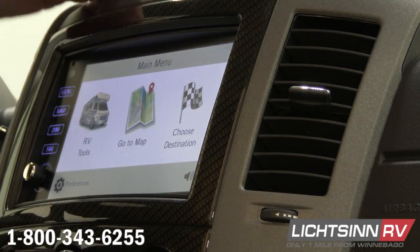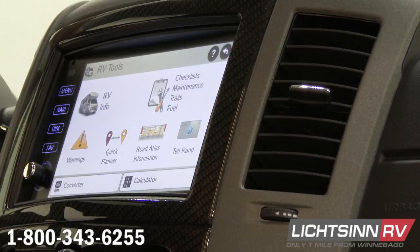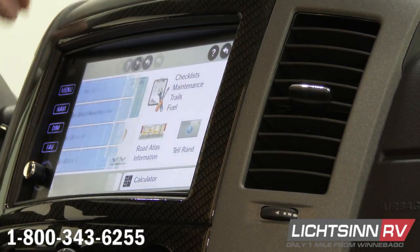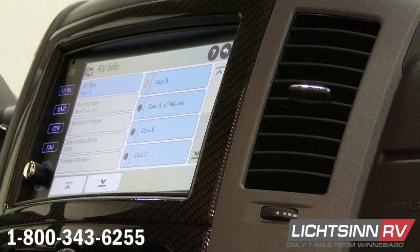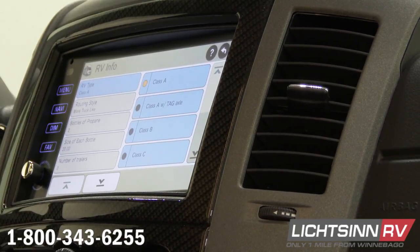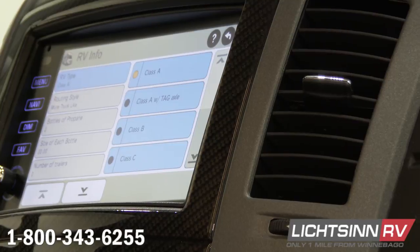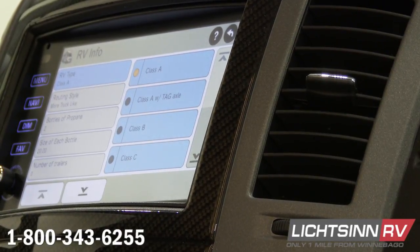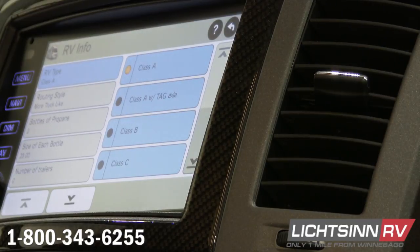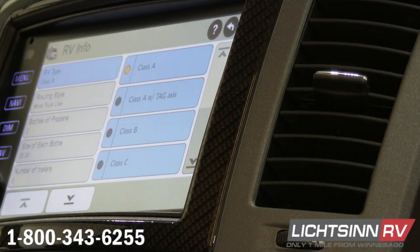So now we'll go to RV tools. We'll start with RV information. This is setting your coach up because this system is actually going to route you around tunnels, bridges, stuff you can't fit over or fit under, stuff you want to avoid. It's going to ask you for the length of your RV, heights, widths, and general information about your RV. Then it's going to route you around all those things that you don't want to get stuck by.